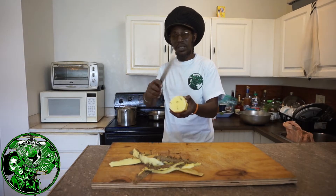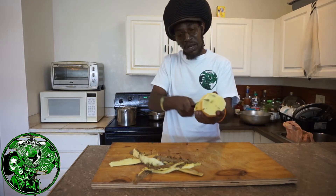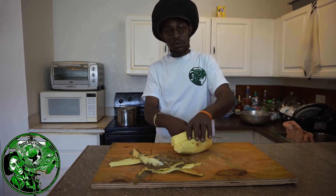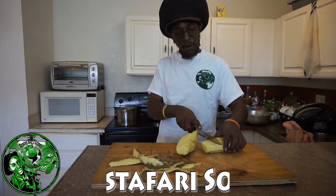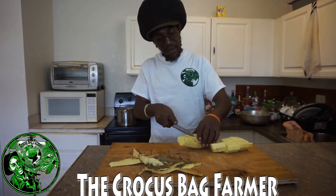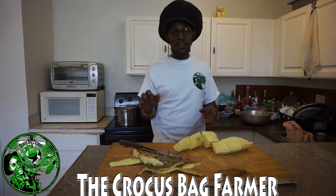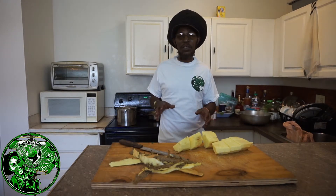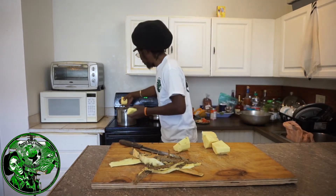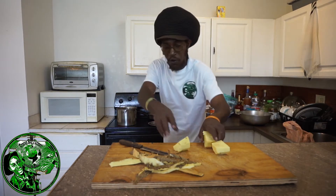I'm gonna slice it — come straight down the middle with it, rock the knife through. I'm gonna do some speed cooking for you. Then I come across — these are my favorite cuts with yam. That cut I give it right there helps them not to mash out too quick in the pot. So I'm gonna drop it in. At least that's what my grandmother showed me. Big up yourself, Miss Amy Powell — R.I.P. You taught the Crocus Bag Farmer how to cook, how to feed the family.